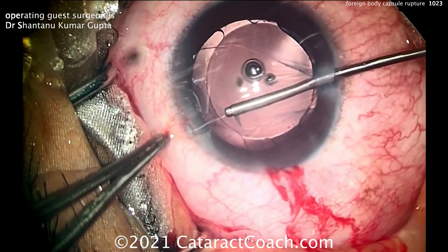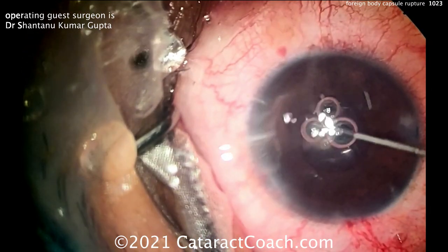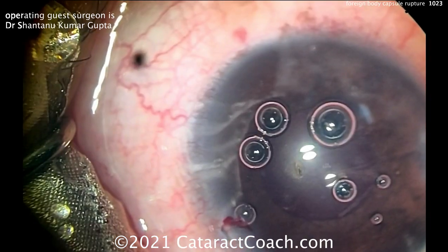Now he's going to adjust the capsular axis a little bit to get a nicer shape — this is a nice move but not really critical. Now sealing up the incision, and that looks pretty good.